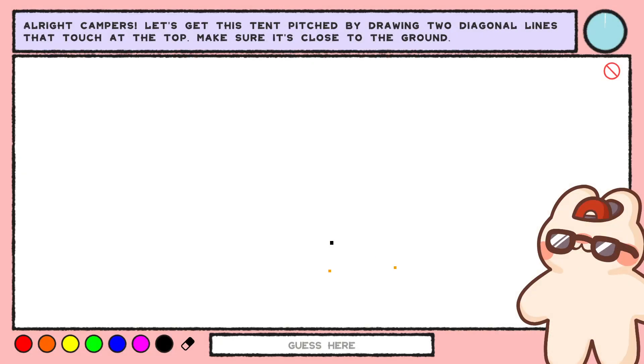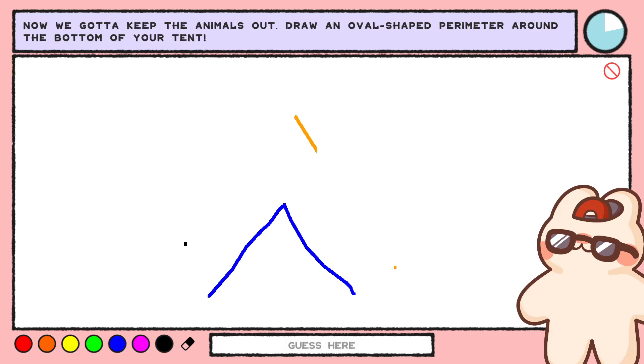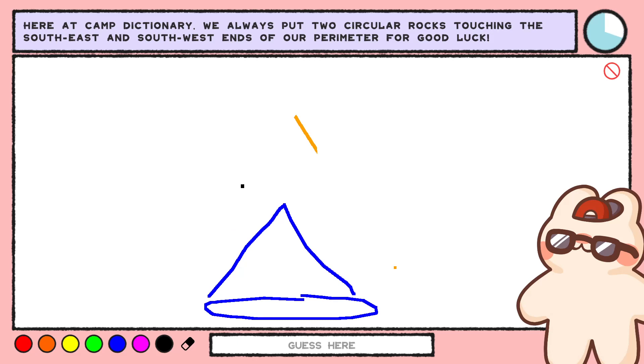Let's make some memories. All right, campers. Let's get this tent pitched by drawing two diagonal lines that touch at the top — make sure it's close to the ground. Now we gotta keep the animals out. Draw an oval-shaped perimeter around the bottom of your tent. Here at Camp Dictionary, we always put two circular rocks touching the southeast and southwest ends of our perimeter for good luck. Why did you tell me to pitch the tent close to the ground?